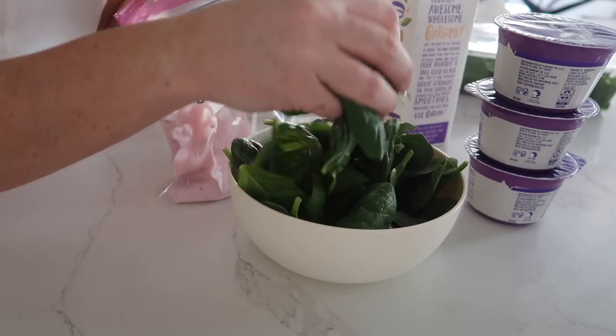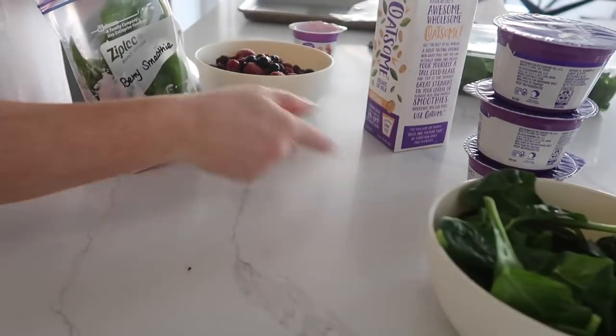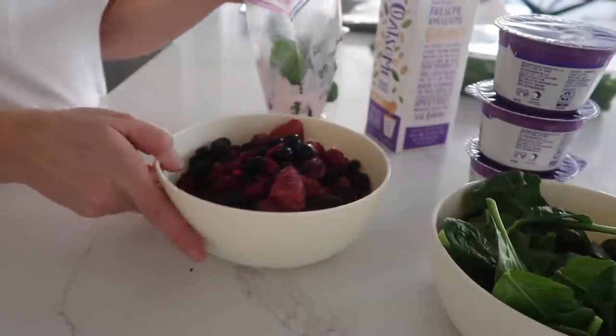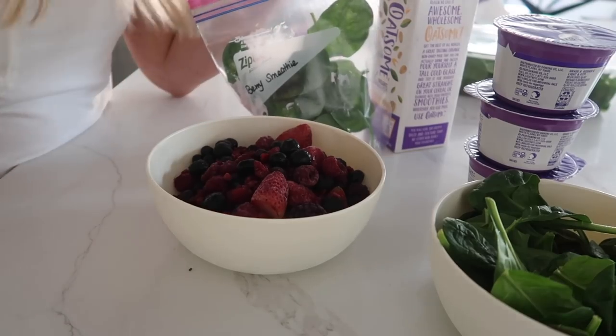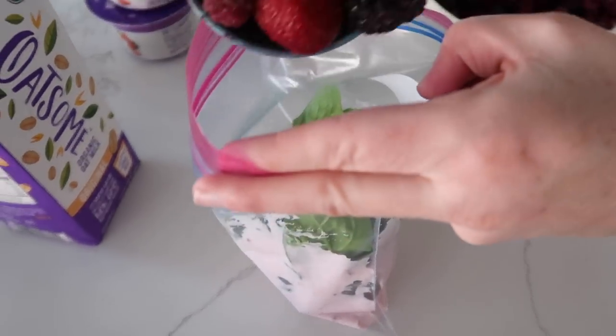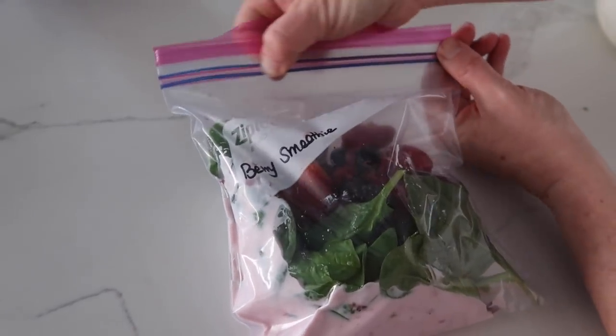Next I'm going to add half a cup of spinach — I like to eyeball — and then about one cup of frozen berries. My trick when you're using spinach: if you use blueberries, it will turn your smoothies purple instead of green. I like to use the triple berries. Then you're just going to close it up.